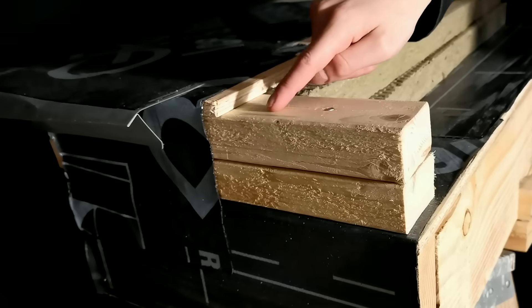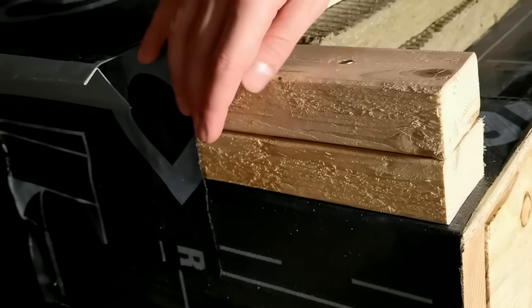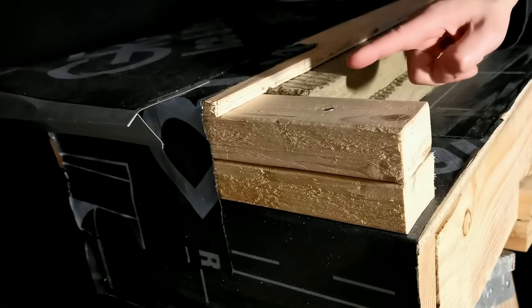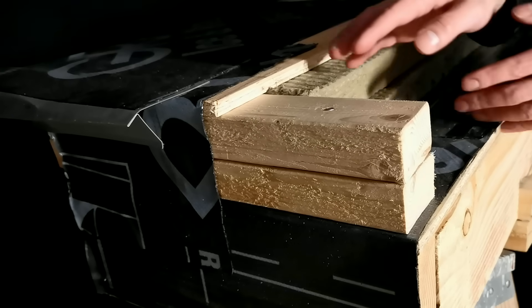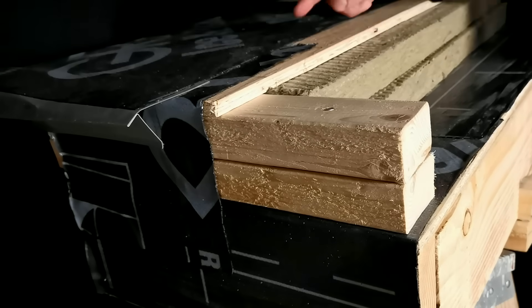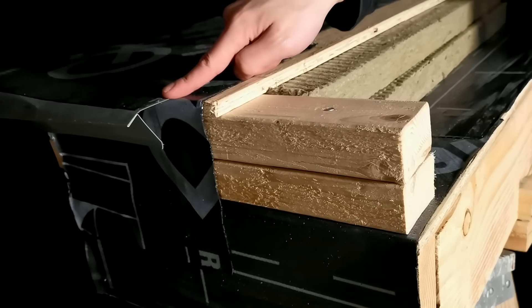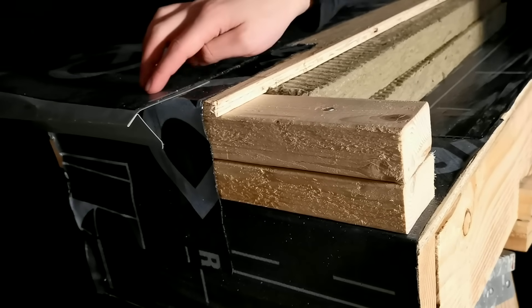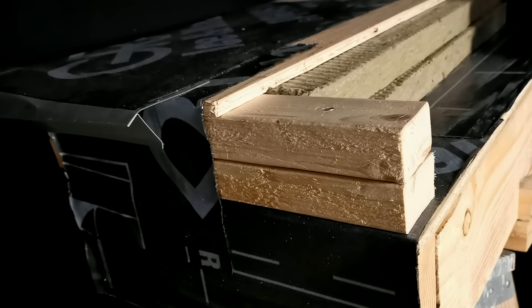A couple of other small but important details. We run a piece of that self-adhered membrane down and over the nailer and sub-fascia before installing the drip edge. This protects the sub-fascia and framing from water potentially migrating behind it if the drip edge fails to break surface tension. Then, we install the drip edge and lap our primary underlayment over it so that if any water drains onto the surface of the underlayment, it will be discharged over the drip edge rather than running underneath it. This is a really important detail if you want a functional drip edge.